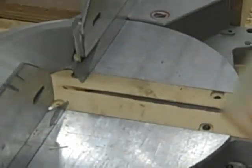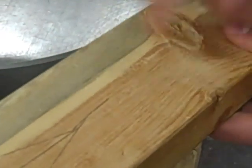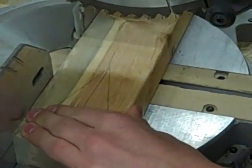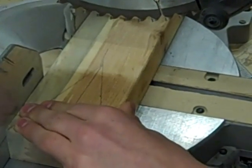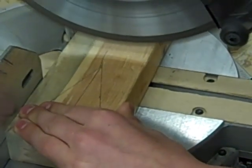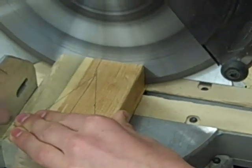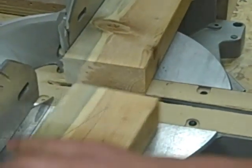Now we have to cut around this area so it's a manageable size — anywhere around there. And now we have our rough cuts of the cheese.